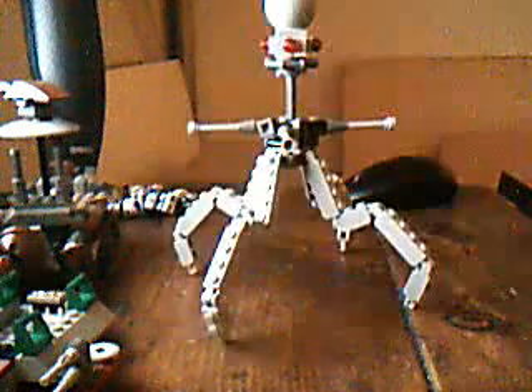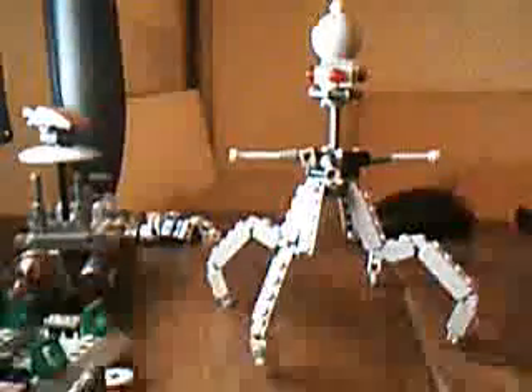If you guys are wondering, no, this video is not done. Let me go get the next thing I'm going to show you. Tri-droid — one of my best creations, I think. It was made out of four battle packs, so it took a little planning, but I think it turned out pretty well. It's got that ball on top, you can see right here.